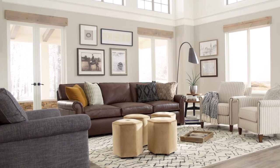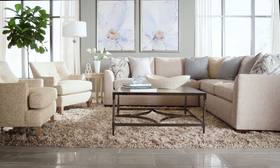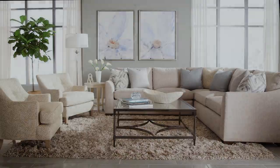Introducing the Plush collection from Huntington House, a large-scale super soft seating experience designed to take family room time to a whole new level. This collection is made up of 60 pieces to accommodate many different room sizes and shapes.